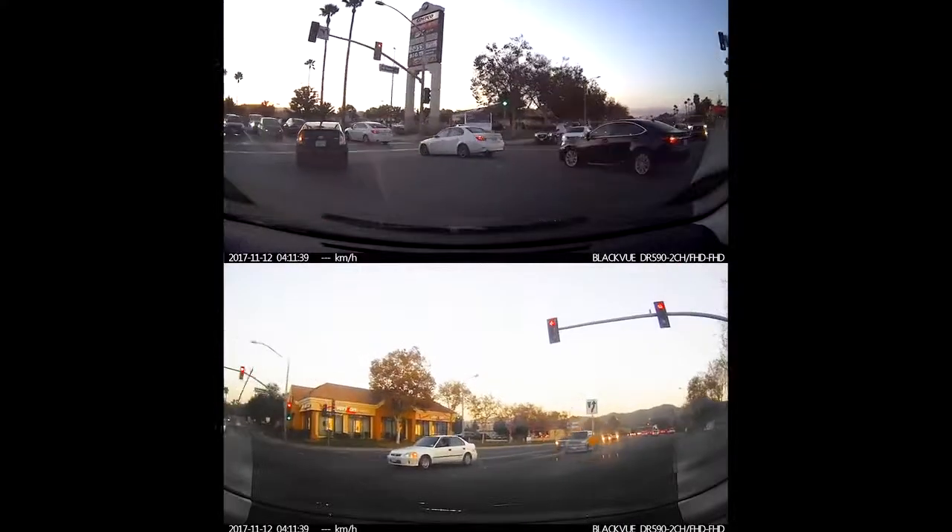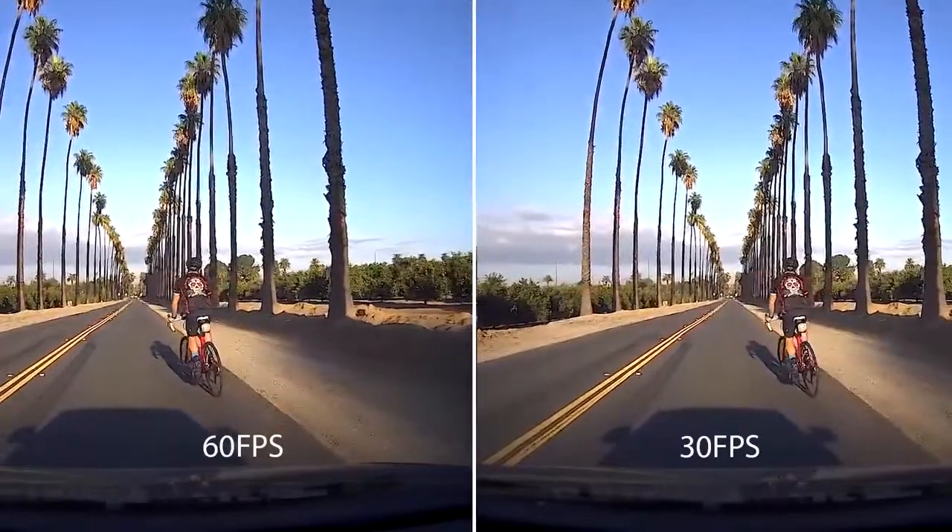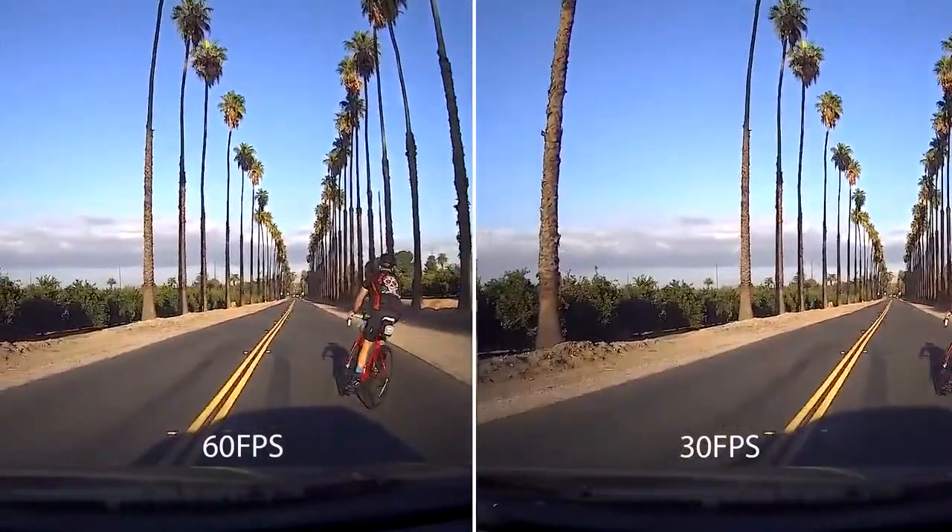The dual channel model records both front and back in full HD 1080p, while the single channel model records in full HD at up to 60 frames per second.